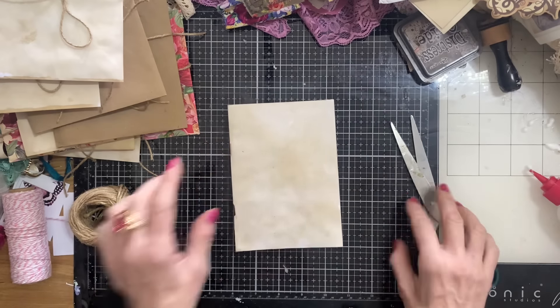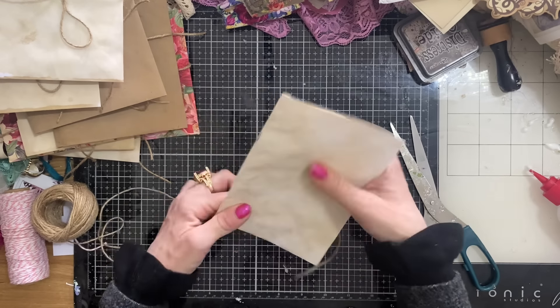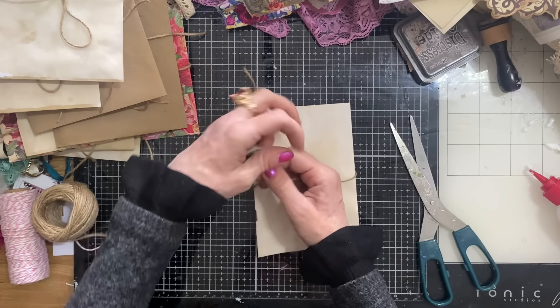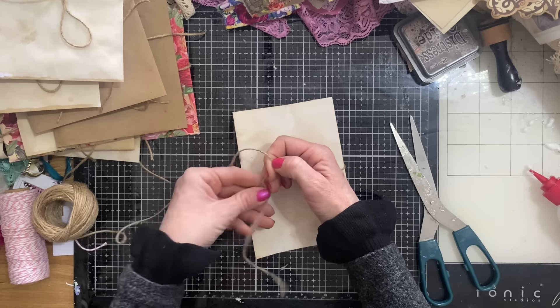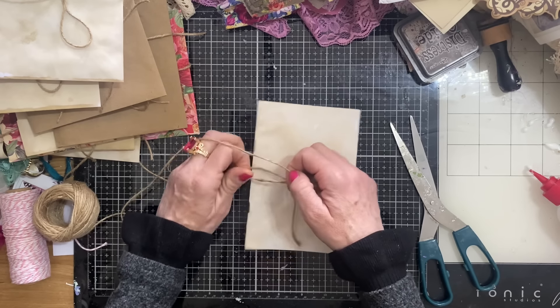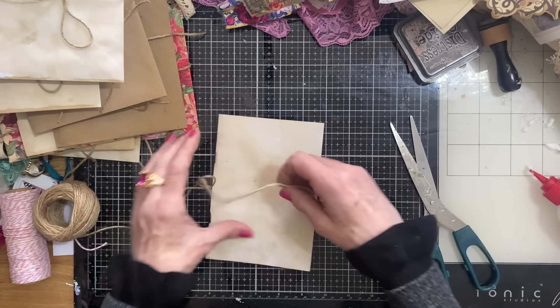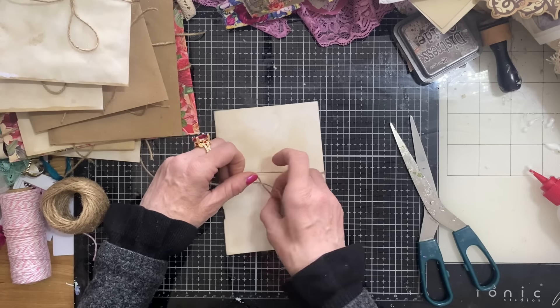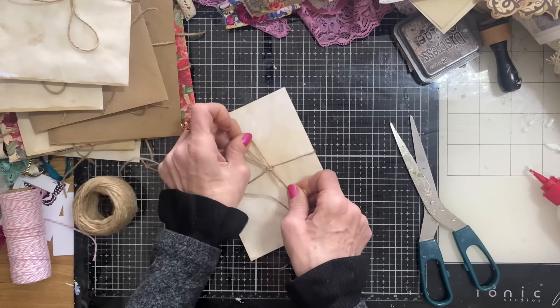We are nearly done. We can obviously glue some of these down, or if I don't get time I'll just decorate one up and then finish these off in slow time.